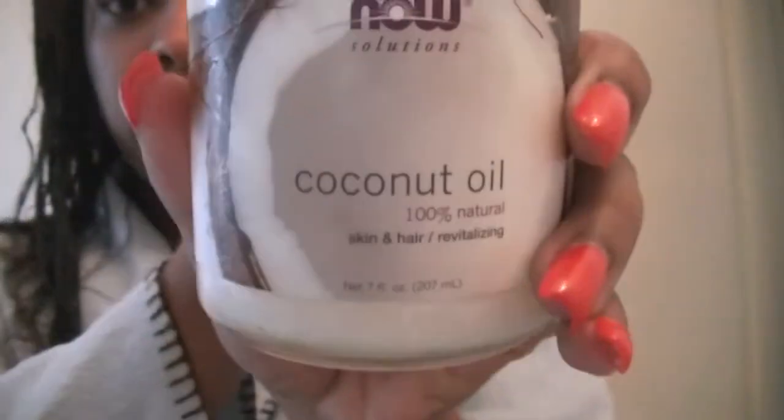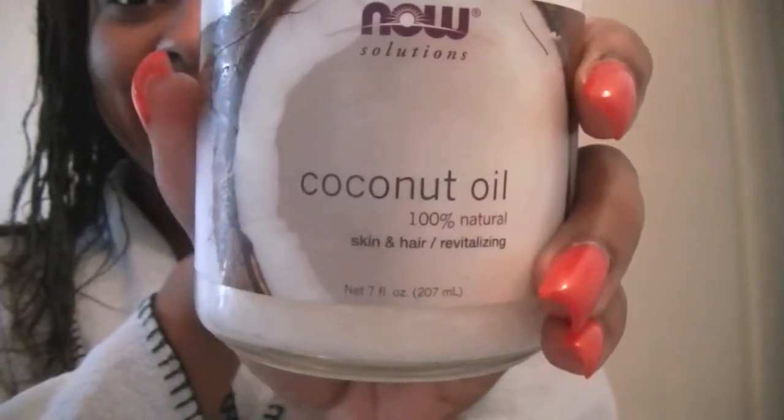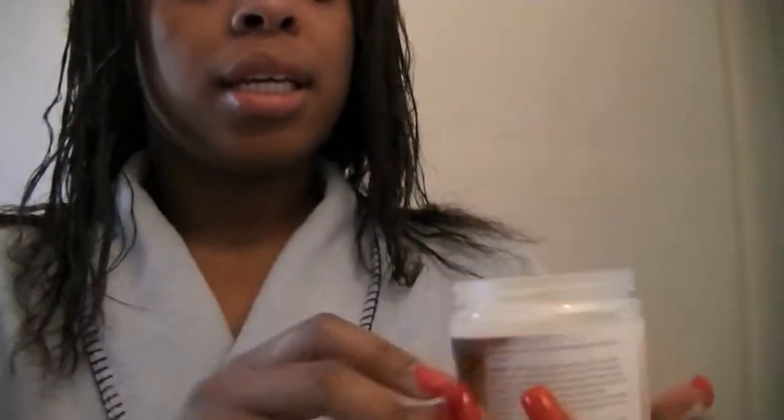Now I'm going to take my Now Solutions 100% Coconut Oil — it's in a solid form. I took this much, and we're going to use this to seal the leave-in treatments that we left in, mainly focusing on the ends.